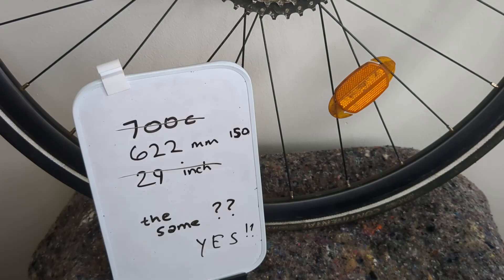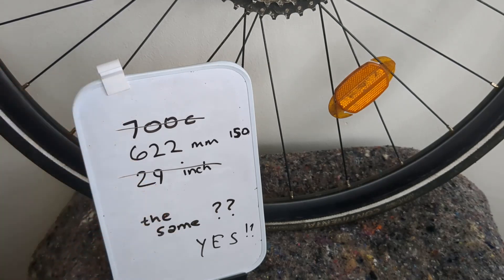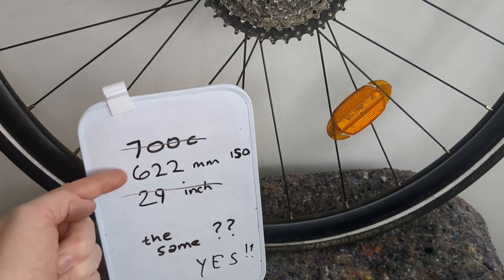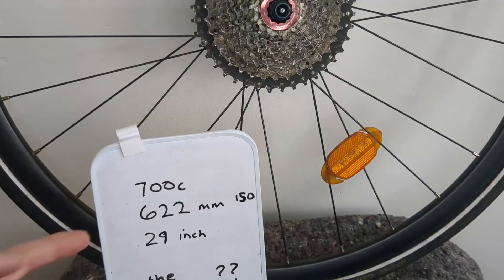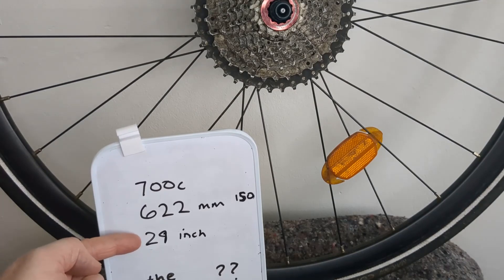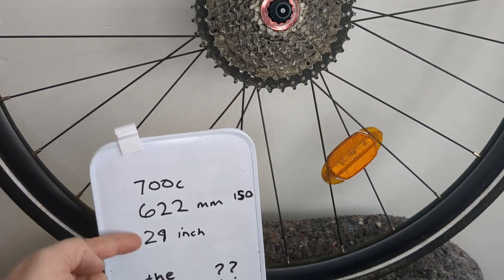Now it's getting to the stage where people are mixing sizes. Really the two things you want to know about a wheel are the diameter size and also the width of what you can fit on it. Come on Americans — I like your American English, you made all those words simpler — scrap your inches and move to millimeters, move to metric. In terms of diameter, these two are definitely the same. I just can't understand 29 inches since that looks like 74 centimeters, but apparently they're all the same diameter.